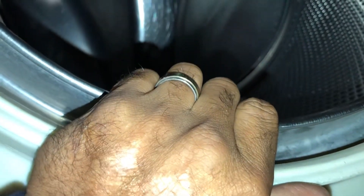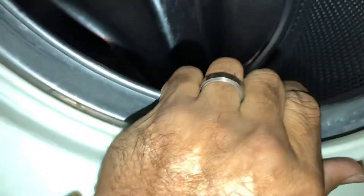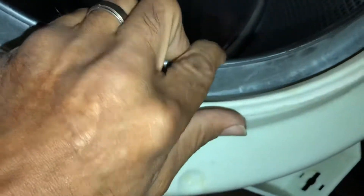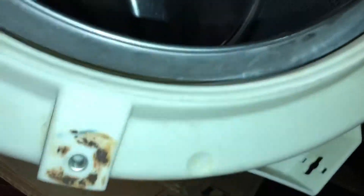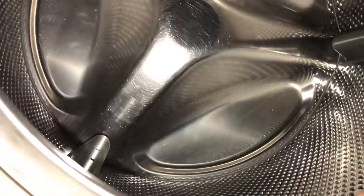If your washer is flopping around and making noise, you can grab the inner drum and squeeze, and if you can actually make the inner and outer tub touch, then your bearings or spider is damaged. This particular unit is a Whirlpool.